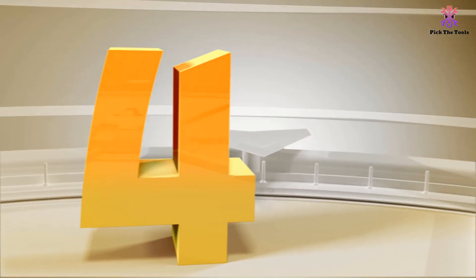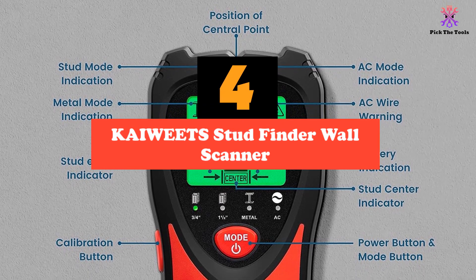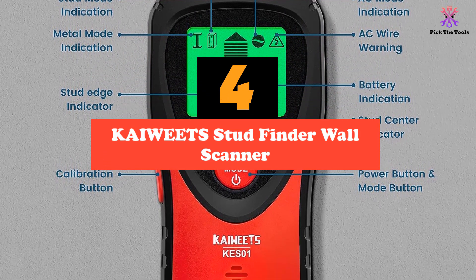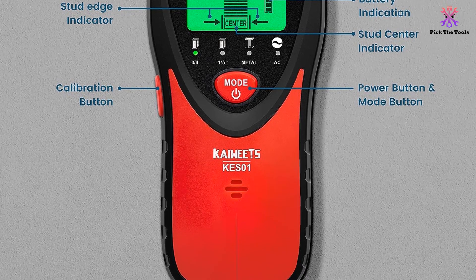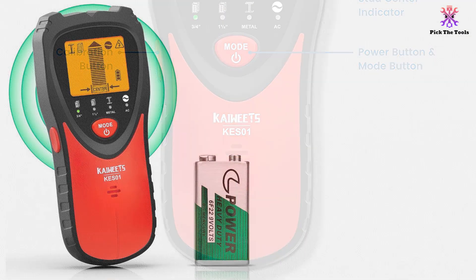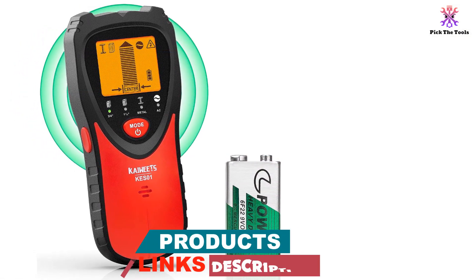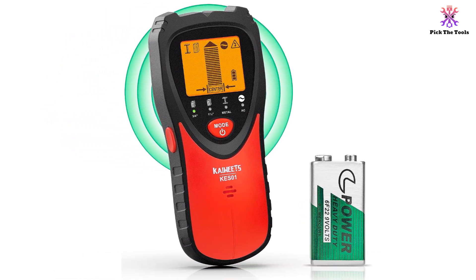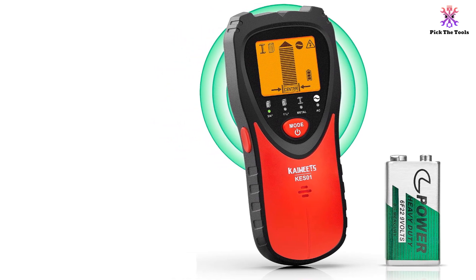Moving on at number 4, we have the KAIWEETS stud finder wall scanner. The KAIWEETS wall scanner is a 5-in-1 electronic stud detector that comes with a 3-color LCD display and audio alarm. It is equipped with an upgraded tri-color backlight LCD that provides clear direction and accurate location of targets. The green backlight indicates no target, the orange backlight indicates the edge of the target, and the red backlight indicates the center of the stud.